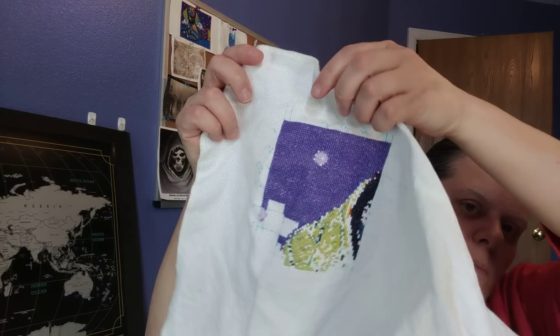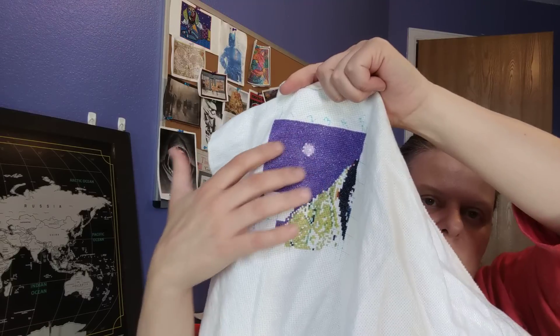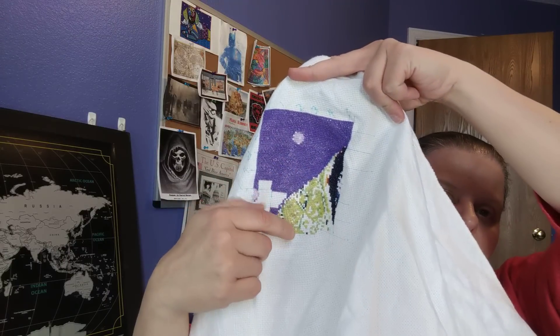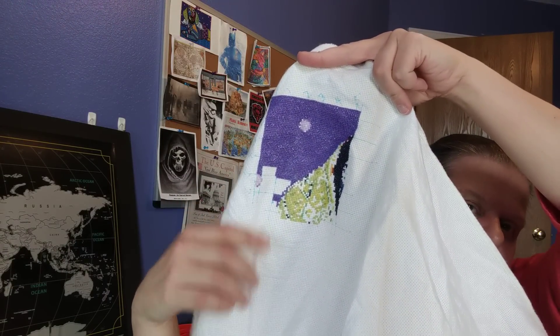Next up is Dachshund. Dachshund saw a lot of lovin' this week with a lot of purple — a lot of purple got added. Probably did about three or four hundred stitches. Did all this area over here. The ear for the Dachshund up top there is right here.